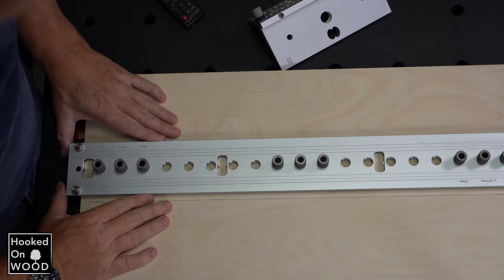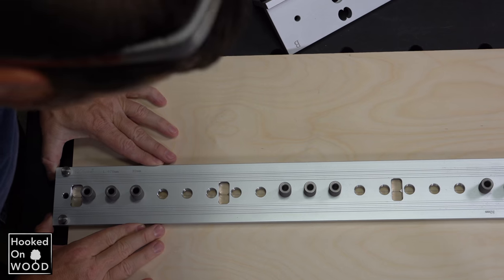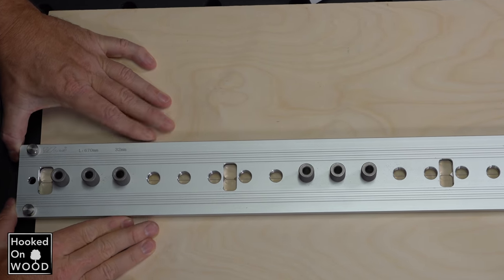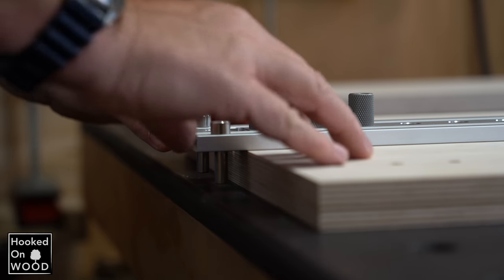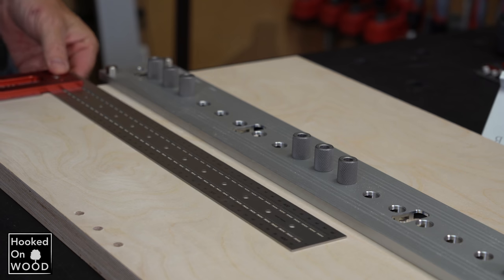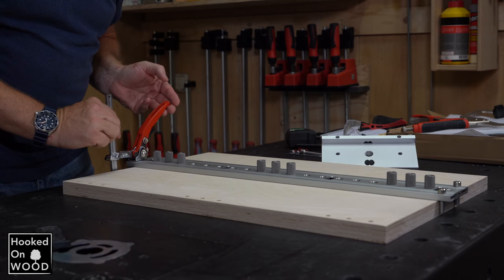The alignment is even easier than with the doweling jig, because there are eight needles with which you can align the jig. In addition, it has two pins at the head, which also align it nicely and straight. The two pins also ensure that the first hole is aligned with the doweling jig.